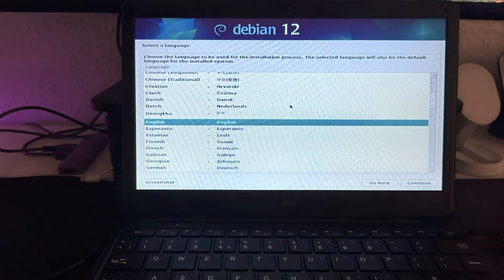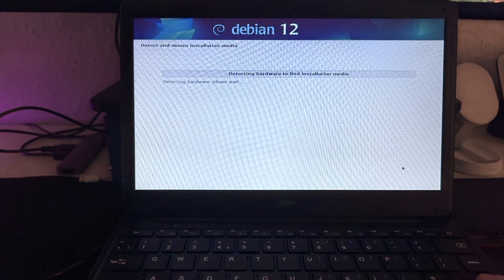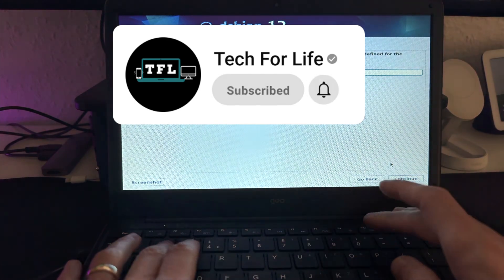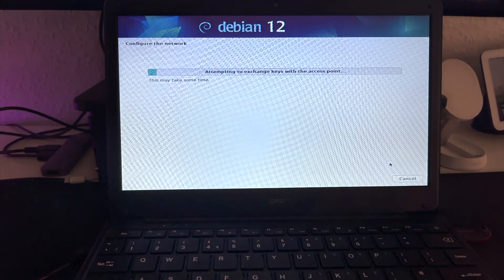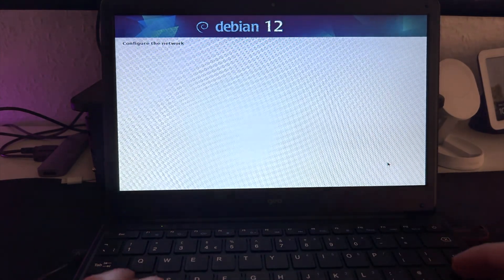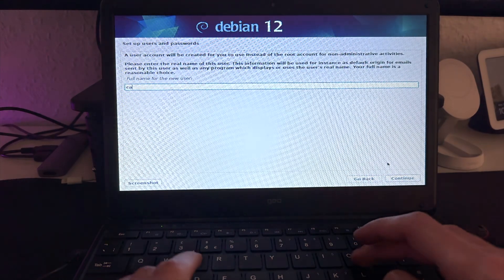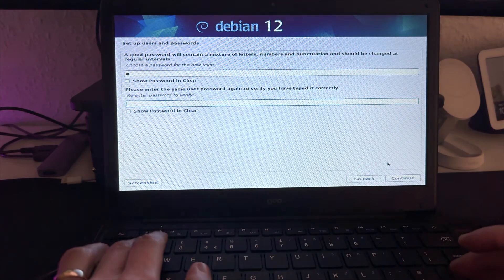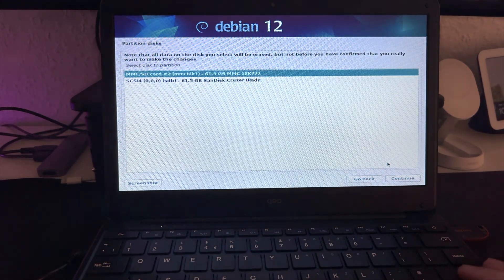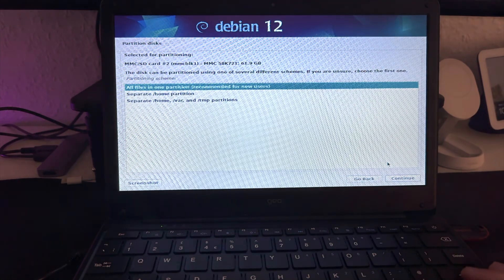Here we'll choose Continue. I'm from the United Kingdom so I select that and continue, British keyboard — that's fine. Here you'll connect to your Wi-Fi and enter your password. For hostname I'll just put CasaOS. Domain name — I'll leave that blank. Root password — I'll just put 1; you put whatever password you want. Username — CasaOS again. Password for the username — same, 1. For partitioning I'll use the entire disk — it's much easier with no hassle. Select your hard drive, choose all in one partition, and finish.